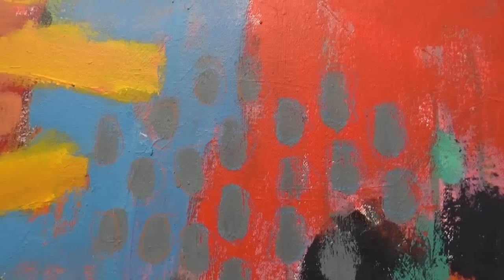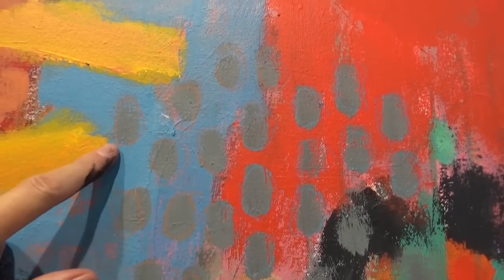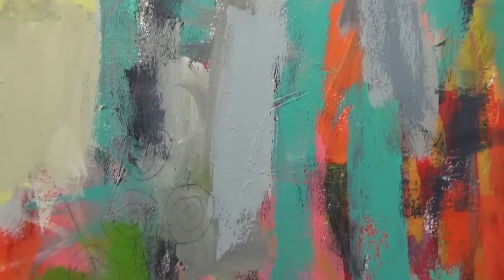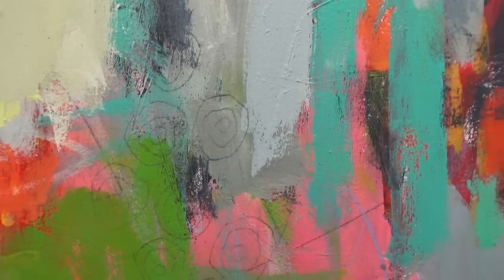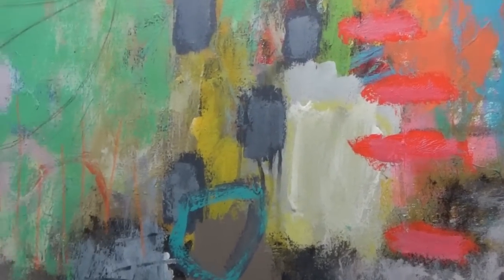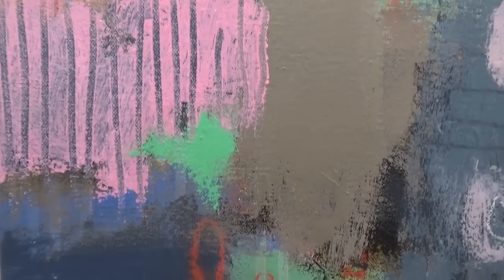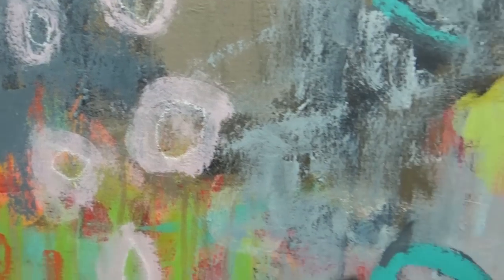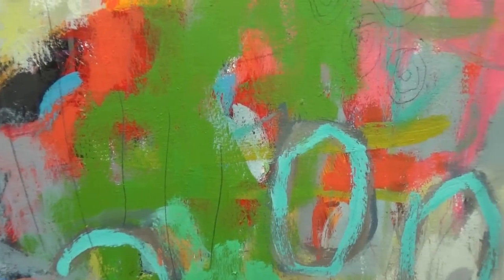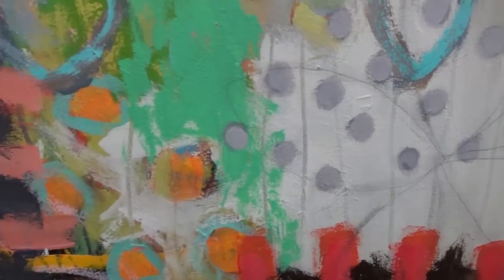I'm going to zoom in a little bit so you can see some of the marks I made. My circles aren't perfect — I don't want a perfect outline, it's more interesting when it's not. Those are the circles I erased back a bit. There are the leaves I added — very subtle. Some marks there with a Prismacolor pencil in orange, and those lines going into the wet paint. There are the dots, and you can see a little bit of those darker colors and the flower I added on top.